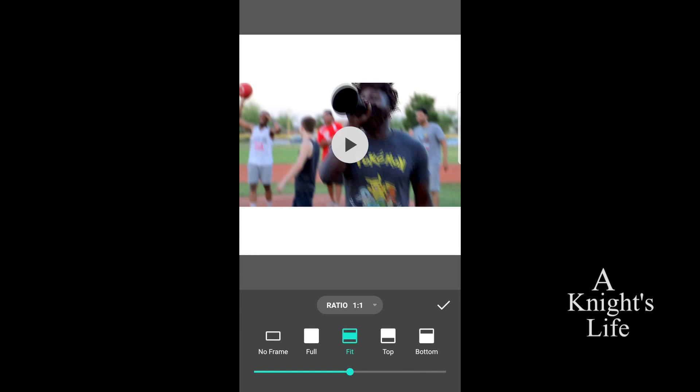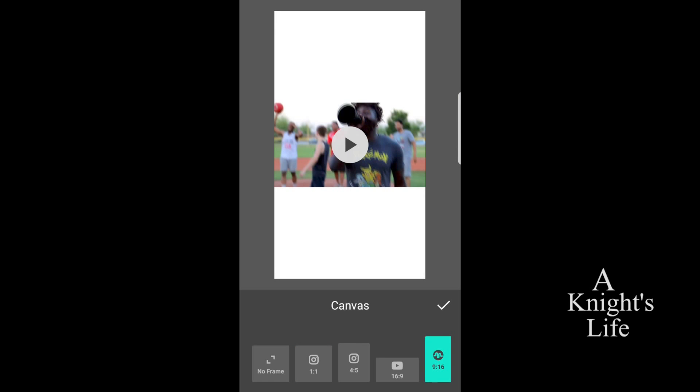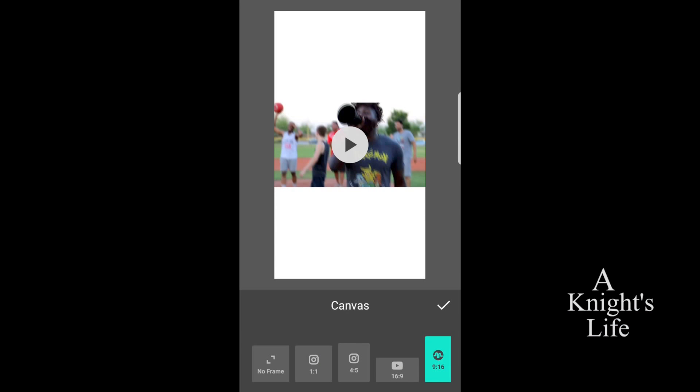So click fit. Now you should see your video up top, ratio at the bottom, no frame, full fit, top or bottom. So what you're going to want to click is the ratio drop-down menu. And then you get into the canvas mode. For the canvas mode, it really resizes your video. So what you're going to want is 9 through 16. Once you click that, you should see your canvas slash video in a totally different frame — it's actually more vertical, just like Instagram. You can leave it like this, but what I would recommend is painting the bottom and top part of the video black so that way it looks better.